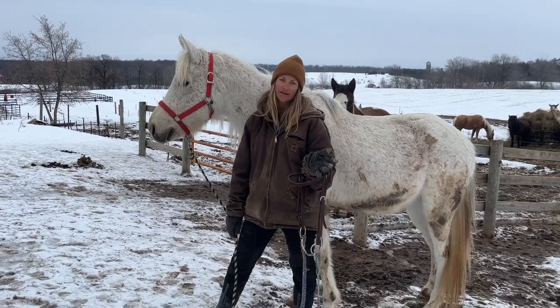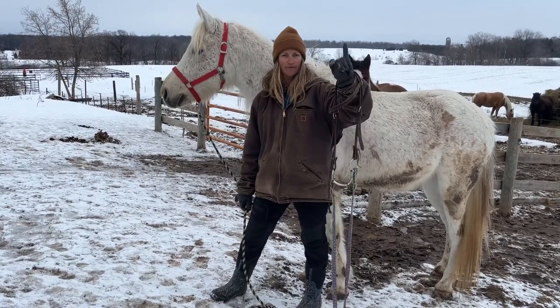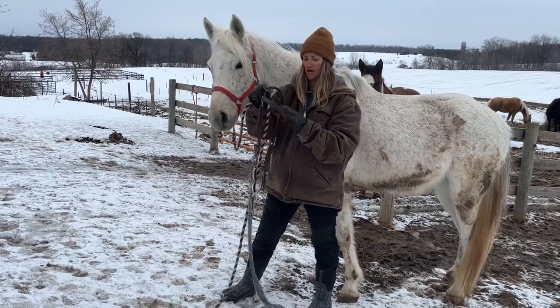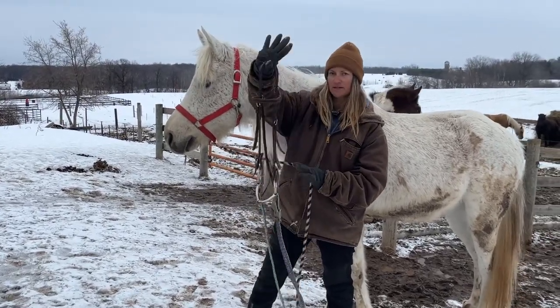The very first thing that I look at is where do the horse's ears go — these openings are for the horse's ears. That helps me know this is the brow band that's going to go in front, and this is my throat latch that'll go underneath his jaw. Then what I like to do is put my right hand up on top.